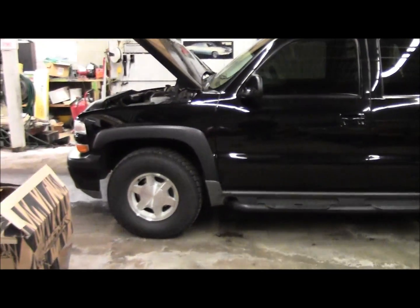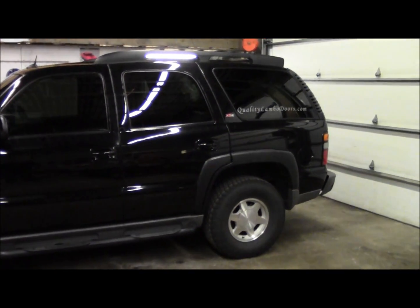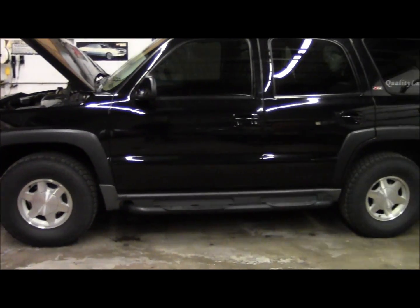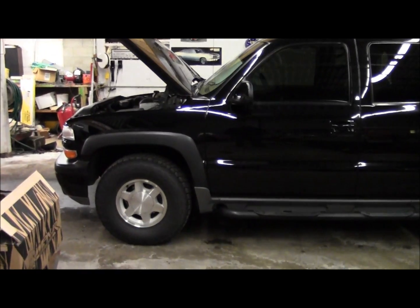This is one of my personal vehicles — a 2005 Chevy Tahoe Z71. I'm going to be installing the air intake system on it, and once I do the install I'll give you a look at what it looks like, start it up, and let it run so you guys can hear it.